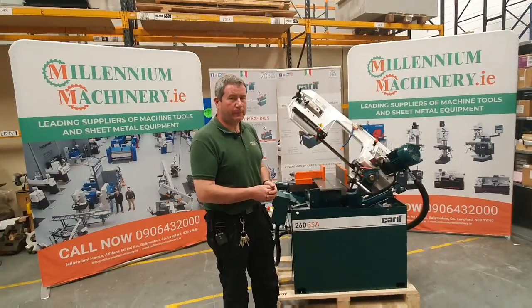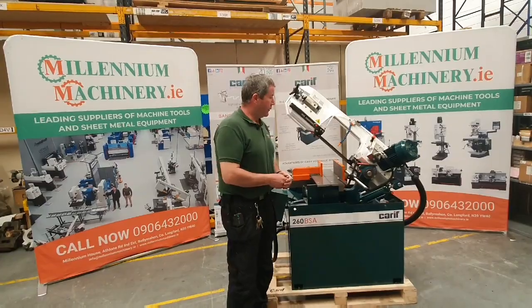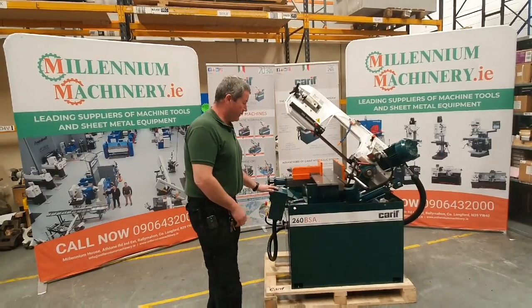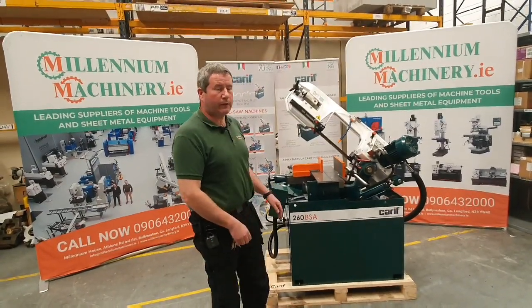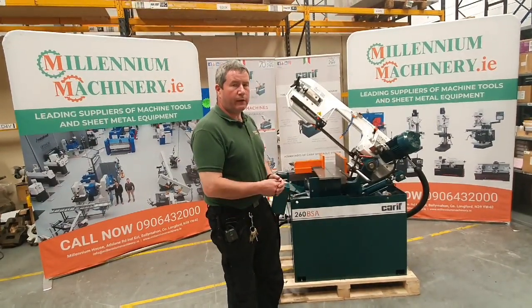Hello and welcome to Millennium Machinery. For any customers looking for a semi-automatic bandsaw, we have the Cariff 260 BSA semi-automatic saw. Very well made, very well finished, made in Italy.